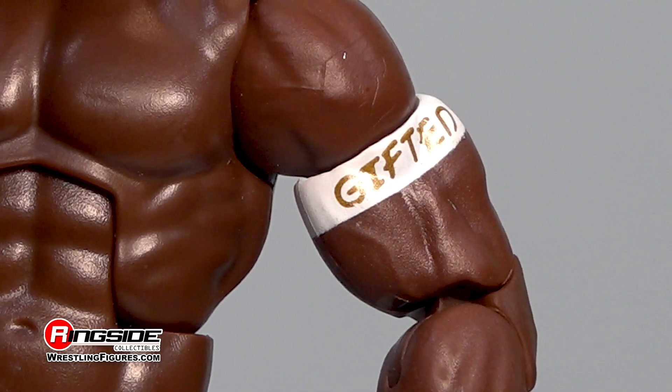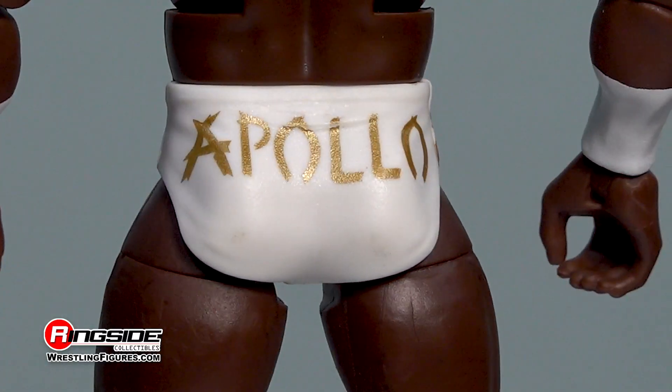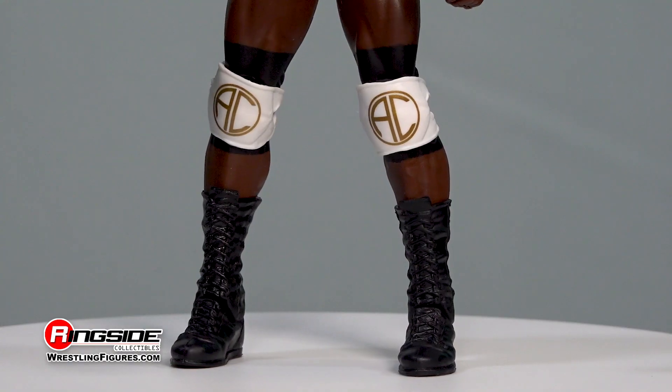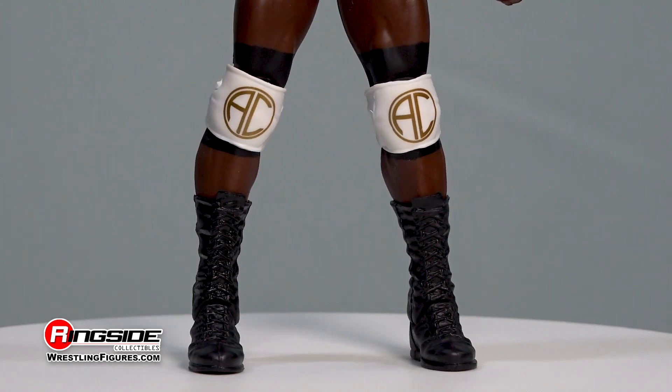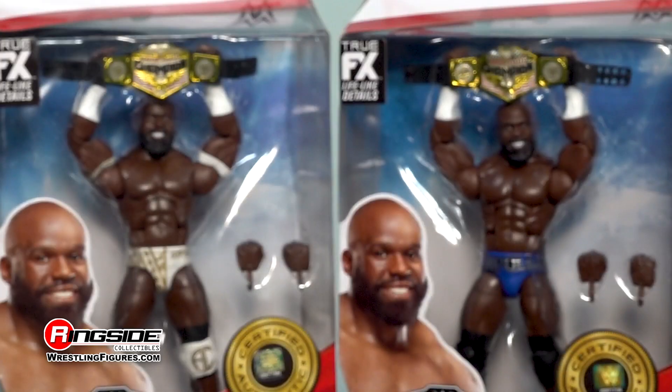The chase figure has the same jacked frame that's outfitted with white and gold armbands, long-style white tape, white and gold pattern trunks with the word 'gifted' on one side, and he's also wearing white and gold AC knee pads over long-style black boots.